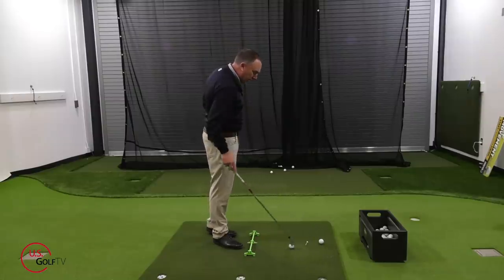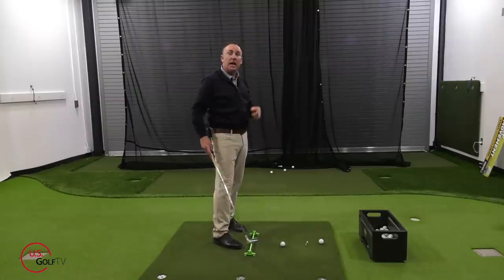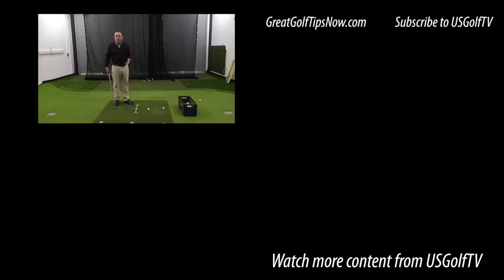When we talk about hitting quality iron shots, we're talking about hitting the ball and then the ground. Your friends probably told you that — what they didn't tell you is how to do it. Move the ball back, get your hands forward, or get your pressure moving forward. If you do any one of those three things, you're going to start hitting the ball and then the ground. What you'll see is cleaner contact, better shots, and irons that finish closer to the pin.